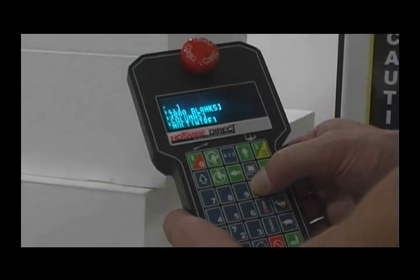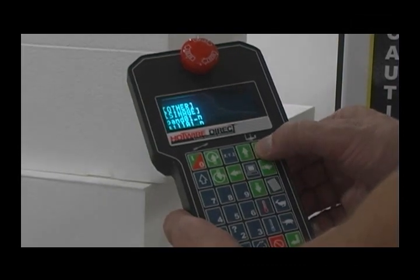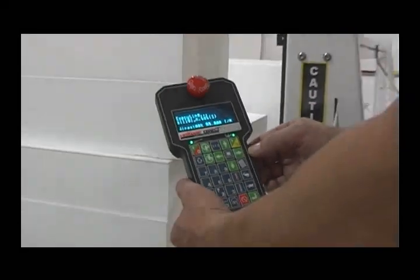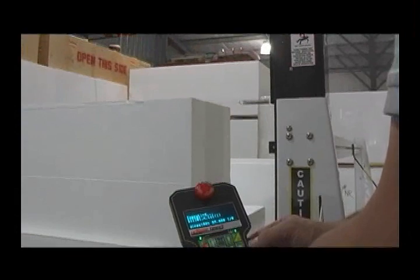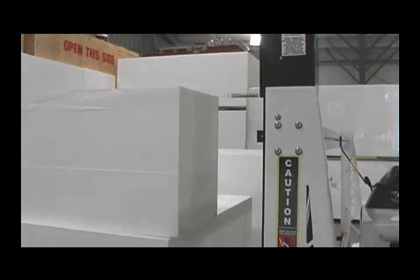Using the standard handheld control pendant, you can shuffle through your computer's folders and files to find the file you want to cut. Once the file is located, just hit the start key in the top right of the pendant to begin the job. The wire enters the foam and begins cutting the profile you selected.